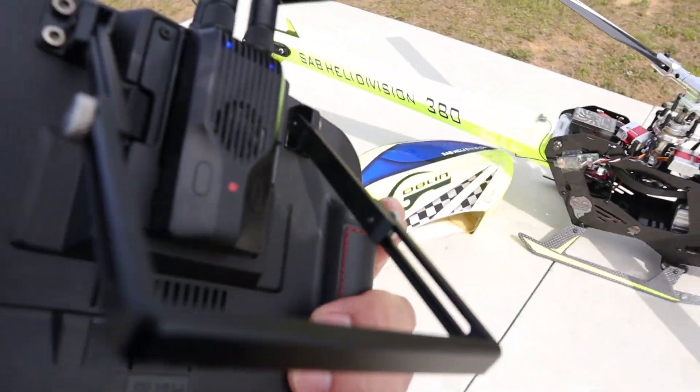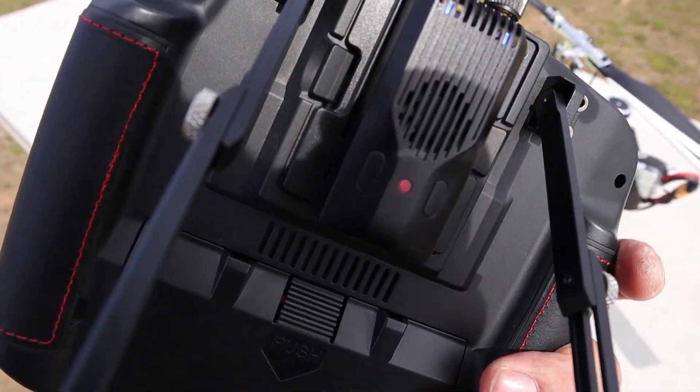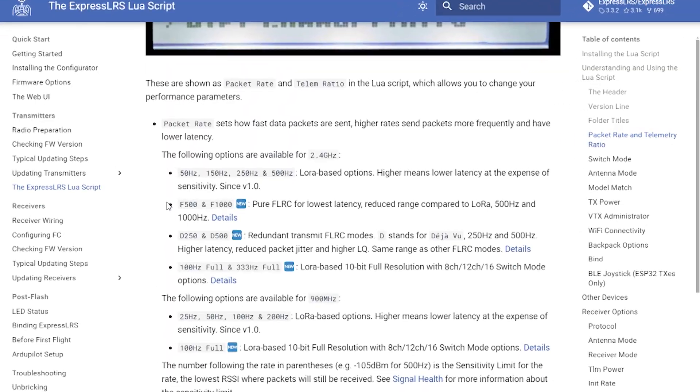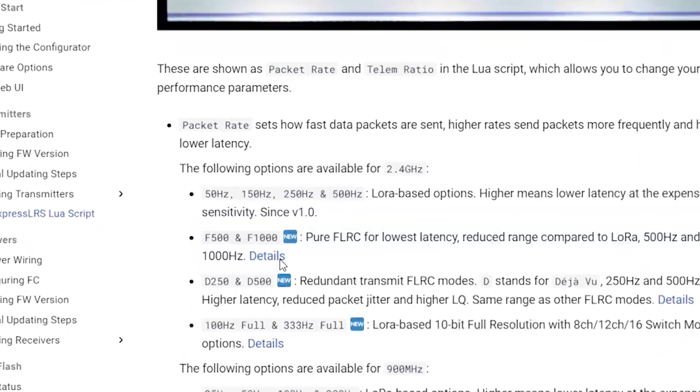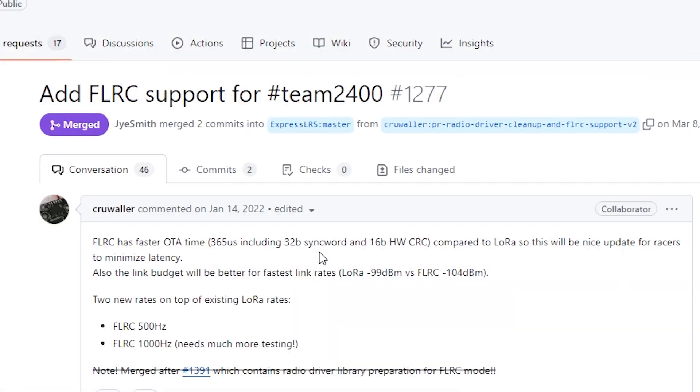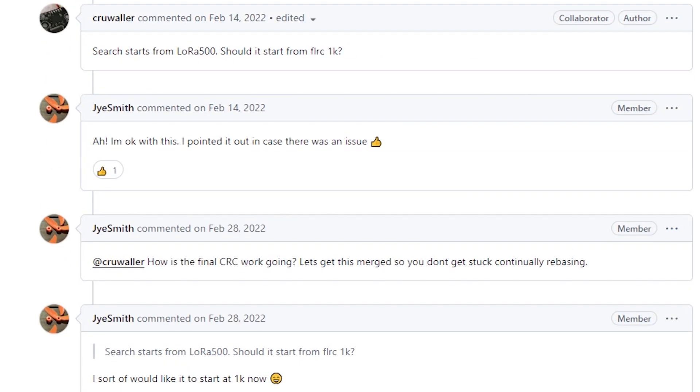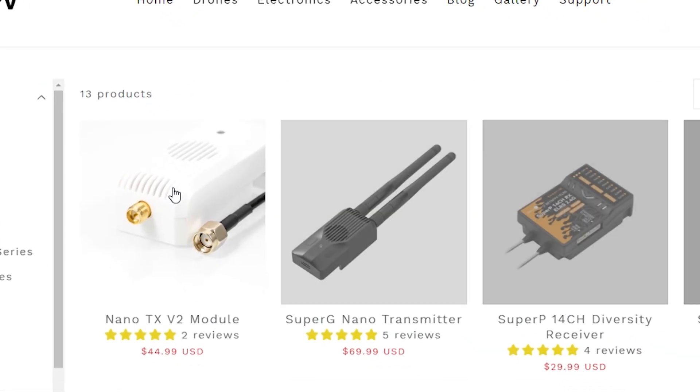According to the claims of ExpressLRS developers, ExpressLRS has a communication method called FLRC mode with extremely low latency and high packet rates. I think FLRC mode is good for helicopters. It may be difficult to actually feel the difference compared to other modern radios like Futaba, Spectrum, etc. ExpressLRS can select various packet rate modes depending on the purpose, and my helicopter was set to the fastest FLRC 1000 mode with the Gemini transmitter.